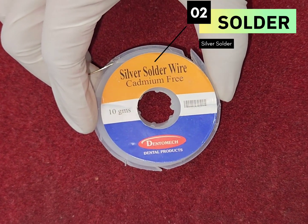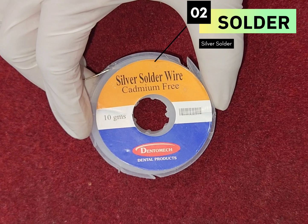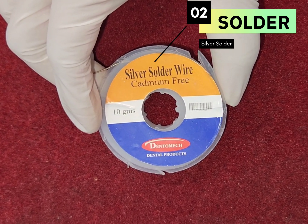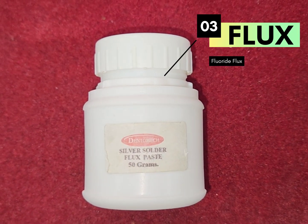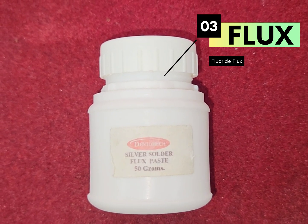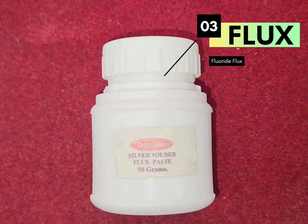Solder, or filler metal, is used to join two parent metals together. We are using silver solder to form a solder joint with stainless steel wire. Flux is used to remove oxide coatings present at the parent metal surface, either by dissolving oxides or by preventing further oxide formation, thus creating a smooth surface.